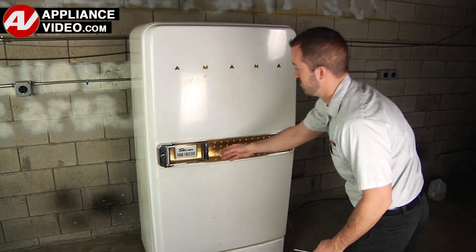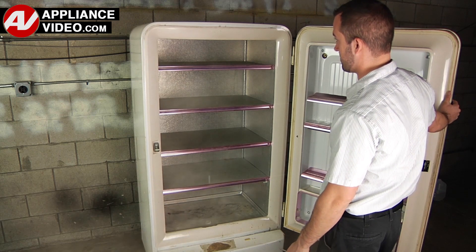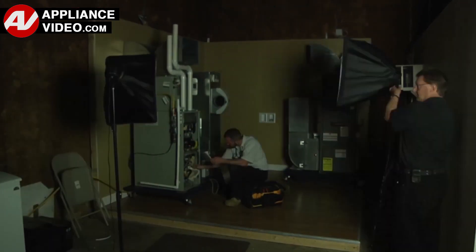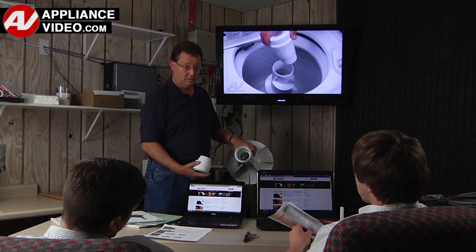Whether you're up against an uncommon repair or the latest appliance on the market, our videos have been created with you in mind. Our growing library of videos has been produced using our factory-certified technicians, who have extensive infield experience over the past 30 years. ApplianceVideo.com provides high-quality repair videos that anyone can follow, regardless of their skill level.